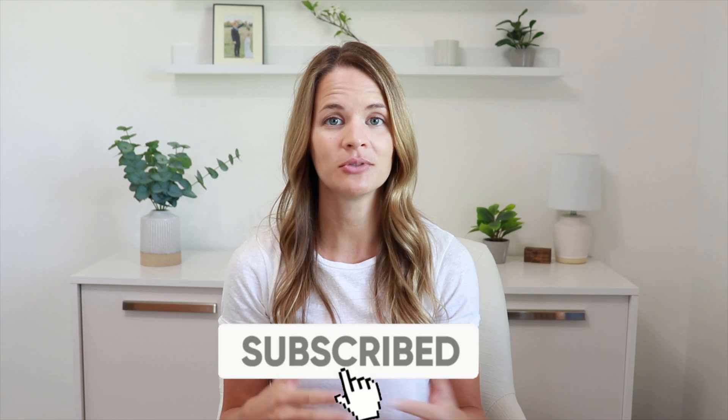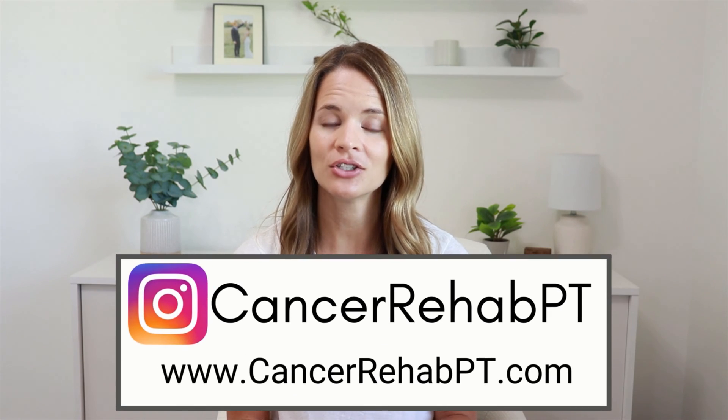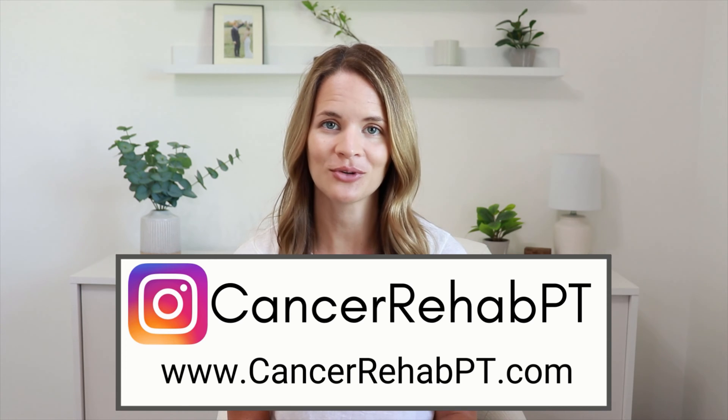But before we begin, make sure that you subscribe down below for weekly new videos. You can also follow along with us on Instagram or check out our website for more resources.